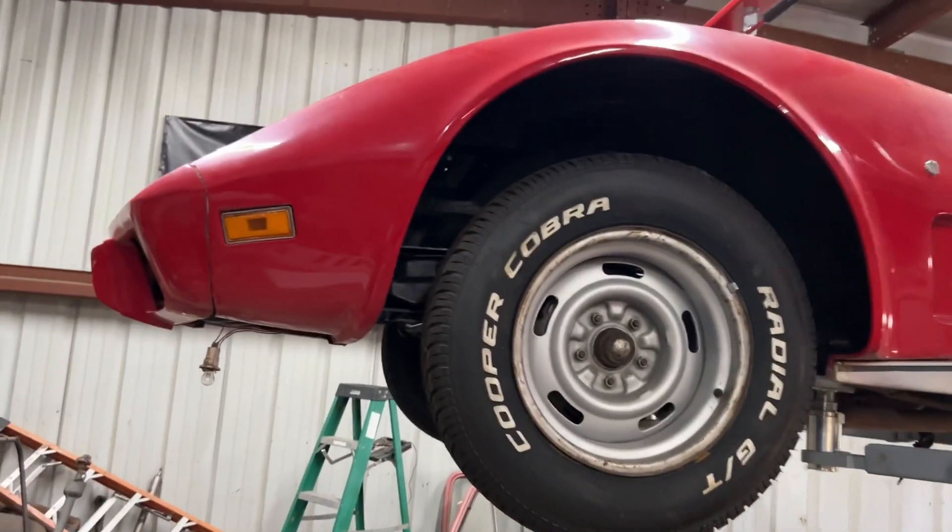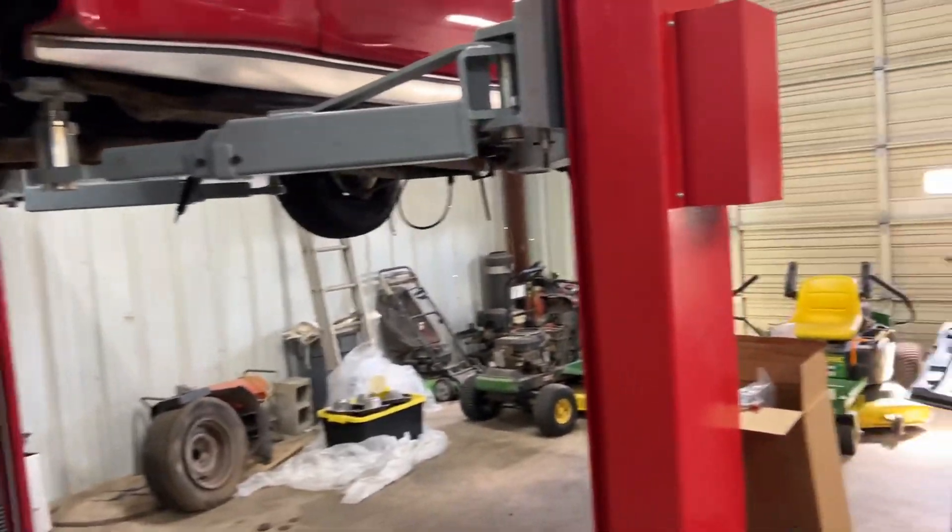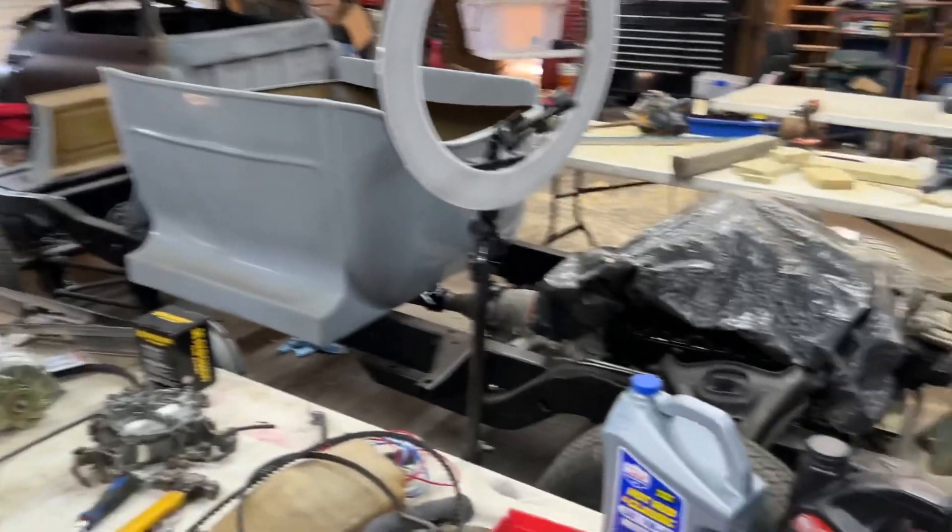I am working on a video of the C3 Corvette. We got the engine and transmission back in there, as you know.